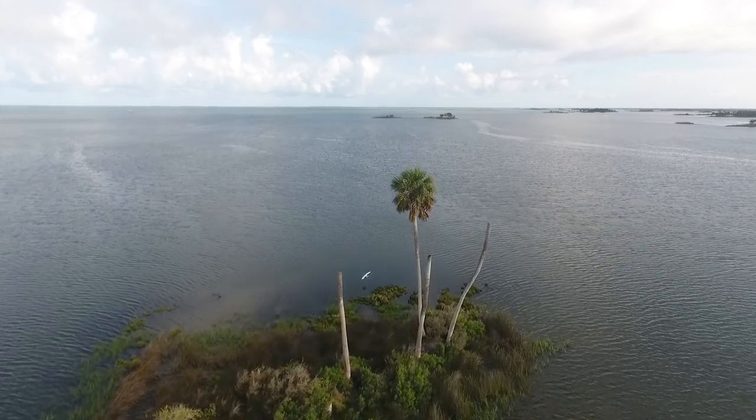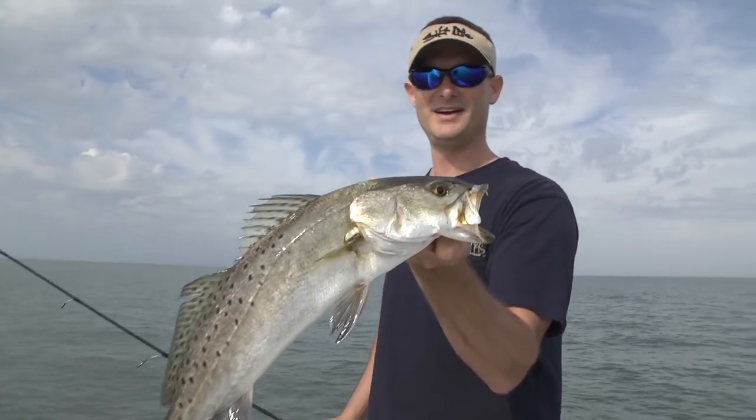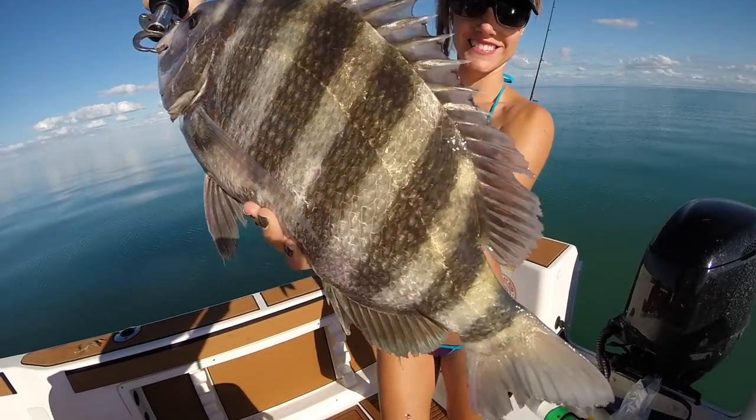Alright guys, so Louisa and I went fishing yesterday in shore here in Crystal River and we caught just about everything under the sun because it's almost springtime now. We caught a bunch of redfish, trout, sheephead, and some mangrove snappers.